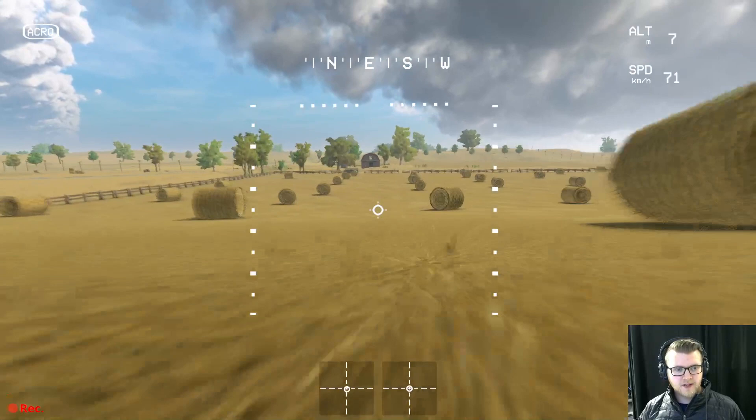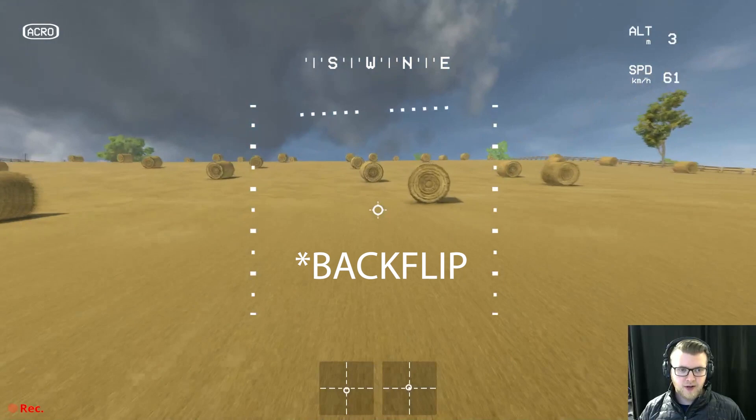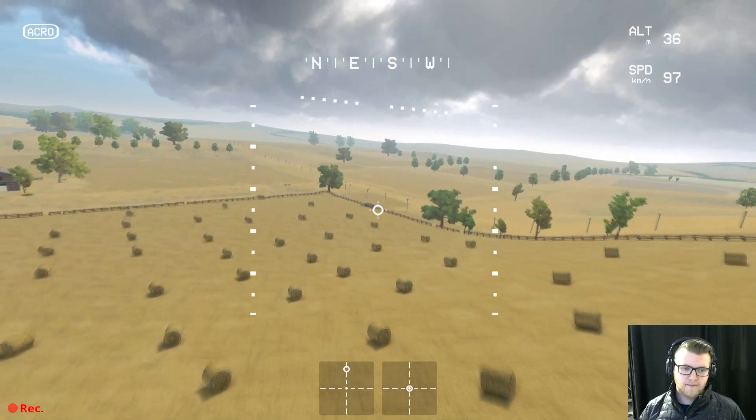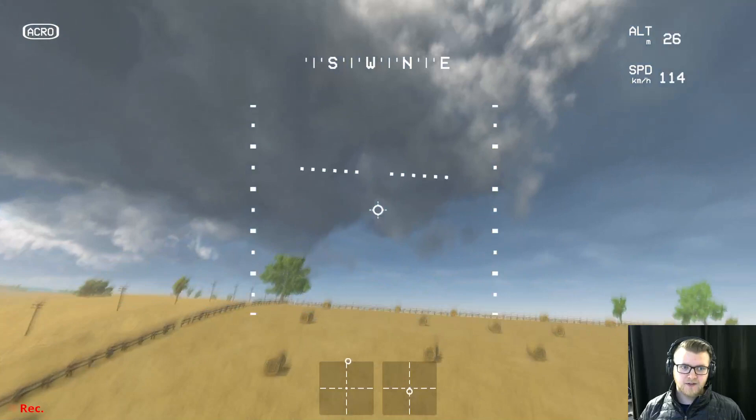I put on a joystick overlay so you guys can see the moves I'm doing. Acro gives me complete freedom over what the drone does. For example, I can throttle up, cut the throttle, and do a front flip. Or I can throttle up, cut the throttle, just hang out inverted, then throttle back up and return to position. You can do whatever you want — I can do the same thing on a roll and then come back out of it.